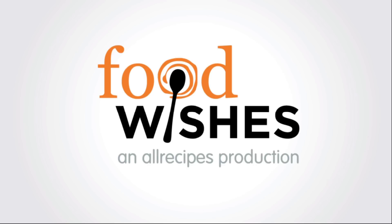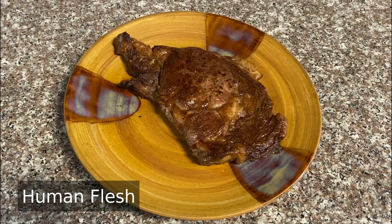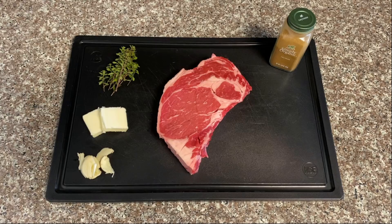Hello, this is Chef John from Foodwishes.com with Human Flesh. That's right, it's not just for zombies anymore. Due to rampant overpopulation, this delicious delicacy is an easily sustainable food source and just absolutely sublime. And while finding it can get a little tricky due to antiquated laws about fresh corpse acquisition, I really do think it's worth the effort because this recipe is so easy, even a brain-dead zombie could do it.